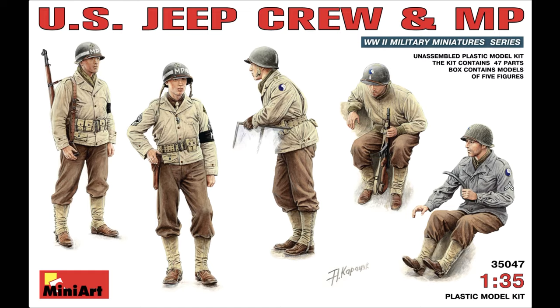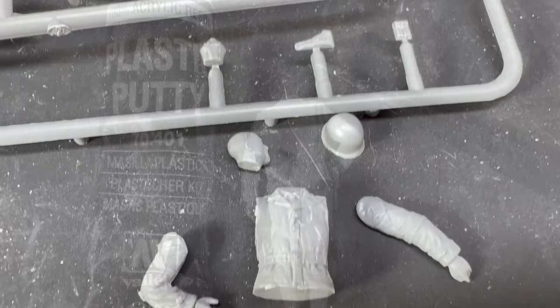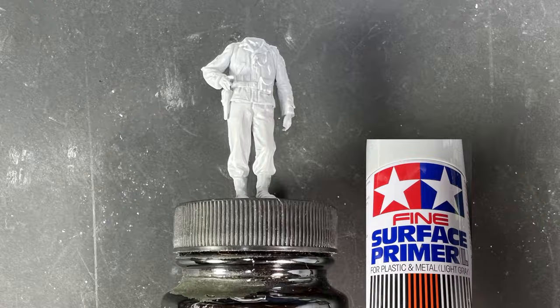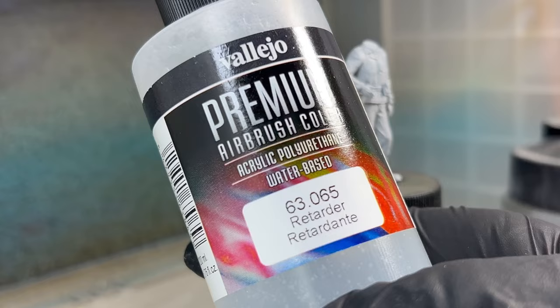I've also used Tamiya and Vallejo brushes, an Iwata airbrush and cleaner. The 1:35 scale figure included decals that came with the MiniArt US Jeep Crew and MP World War II military miniature series. Tamiya weathering master pigments and Retarder and airbrush thinner were also used.